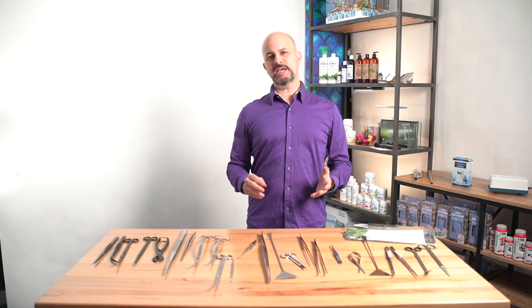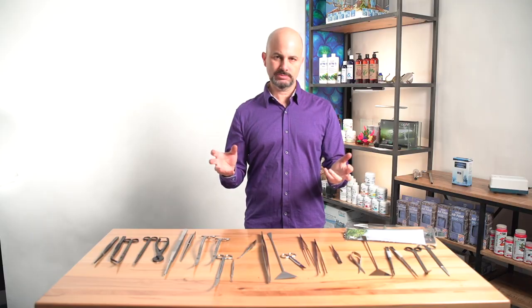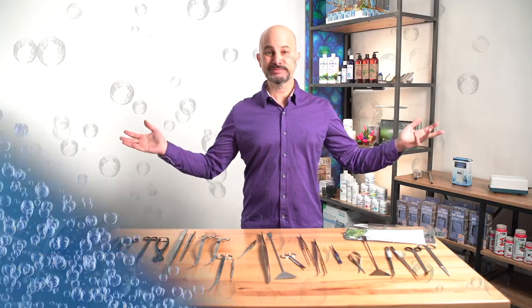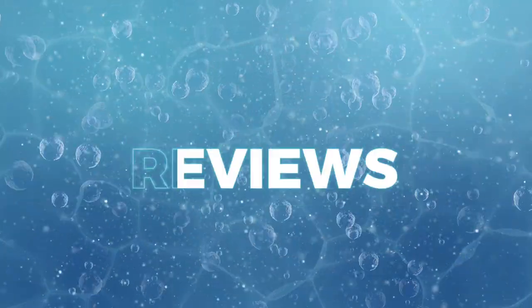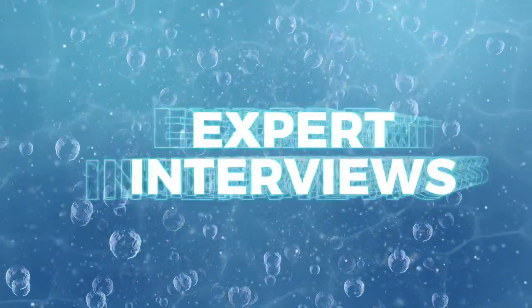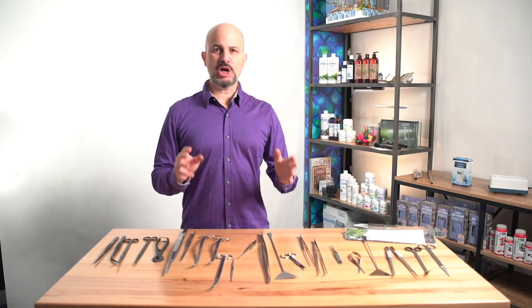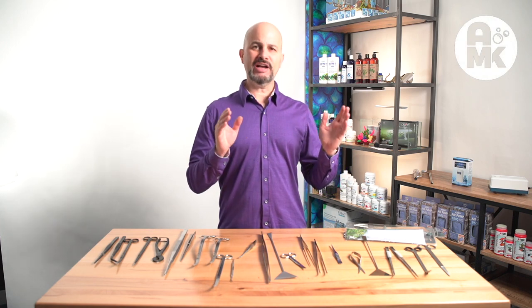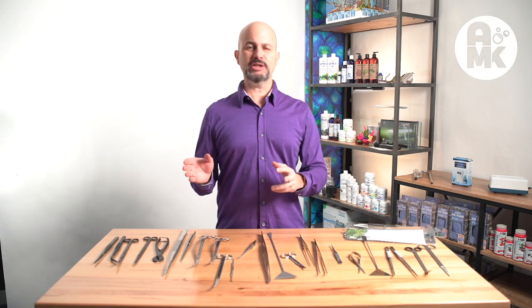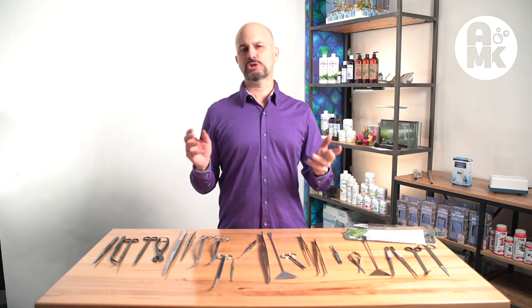Hello, I'm Ralph Cabbage. Today at Aquaman Knox, we're going to look at tools. Everybody likes tools. We're covering aquascaping tools and tools you can use for saltwater propagation. I've got three companies here that I want you to take a look at, and I want to explain a little bit about tools to you.